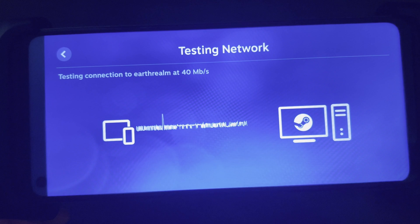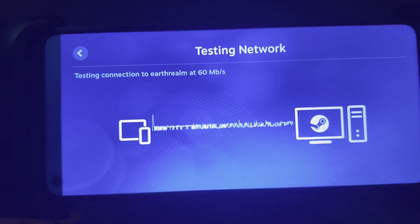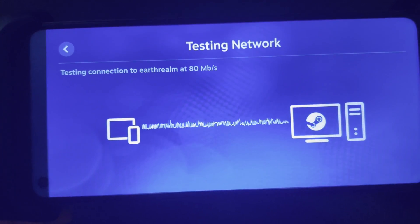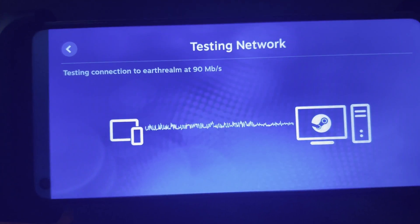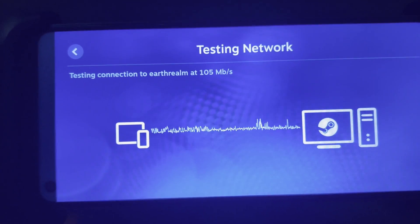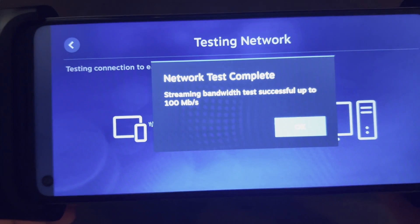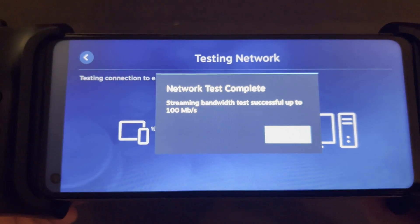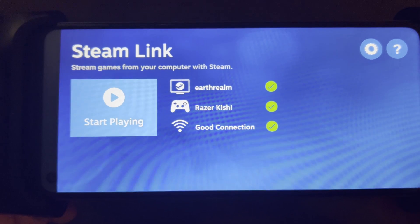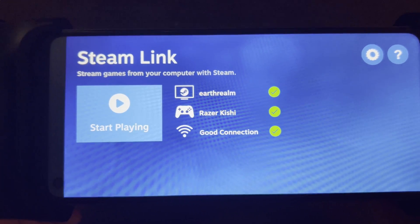It's going to do a test on my network. I think it tests up to 100 megabits per second. This is going to be a little bit different than the Steam Deck — with the Steam Deck you don't have to worry about the streaming setup. So we are successful, and the Steam Link has already identified my controller as the Razer Kishi.